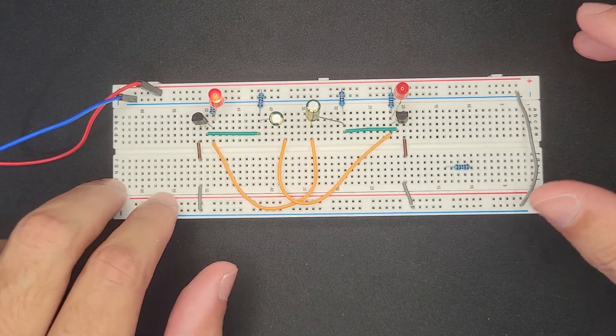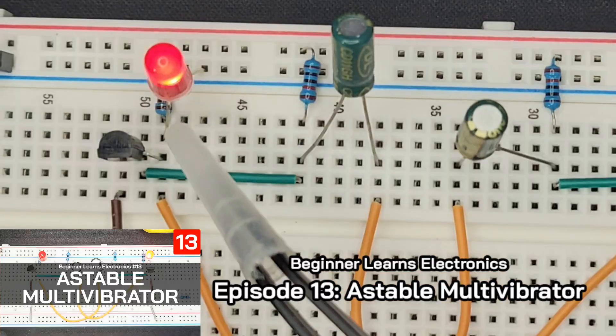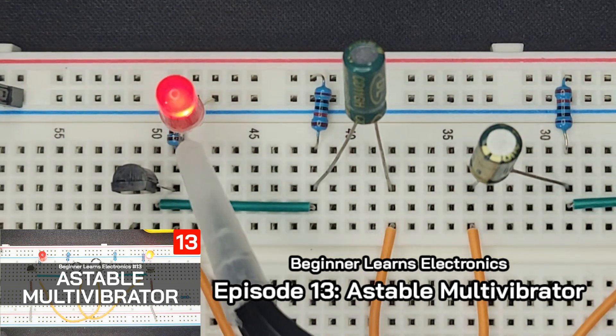This is an astable multivibrator, basically just an oscillator that we made in the previous video. Do you see how the LED is turning on from 0 to 100 almost instantaneously? There's no ramp up, there's no fade in.